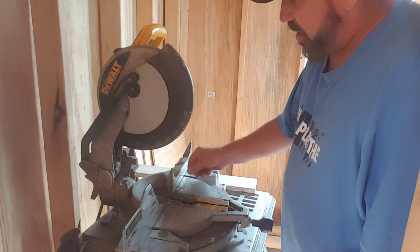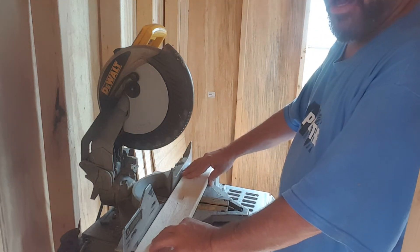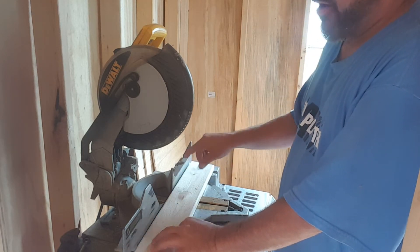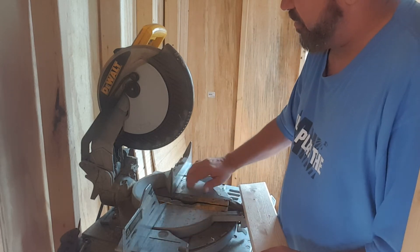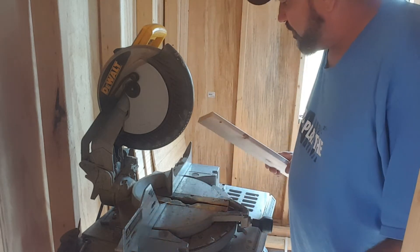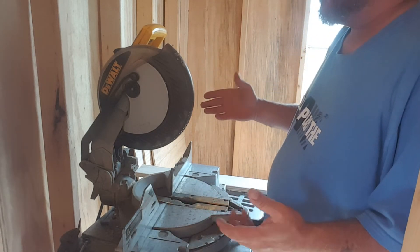If you just have a chip of wood right in here and you go to put your board up against it — see the gap? If I go to cut that, my cut's going to be crooked. So always make sure that you keep this cleaned off. That is all there is to it on a saw.